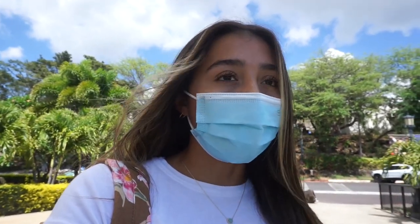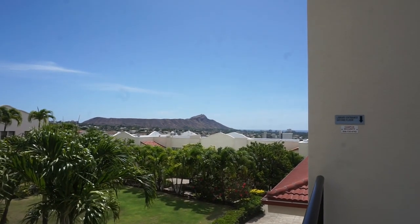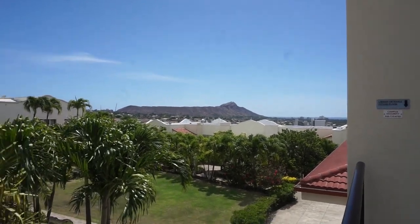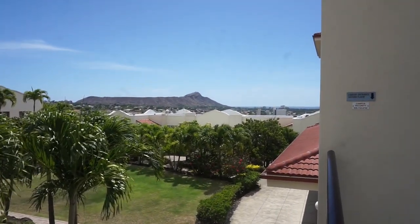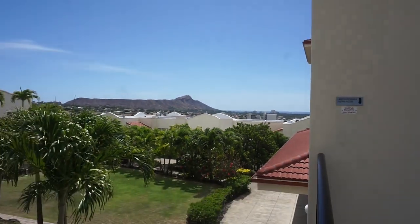I am all done with class today. I only have one in-person class on Tuesday and Thursday, so I'm pretty much done for the day. Now I'm gonna go meet Robbie at my car so we can go to Target. I just wanted to show you another really pretty view on campus — look how pretty. That's Diamond Head, which is like a volcano, and you can see the ocean right there. Isn't it so pretty?